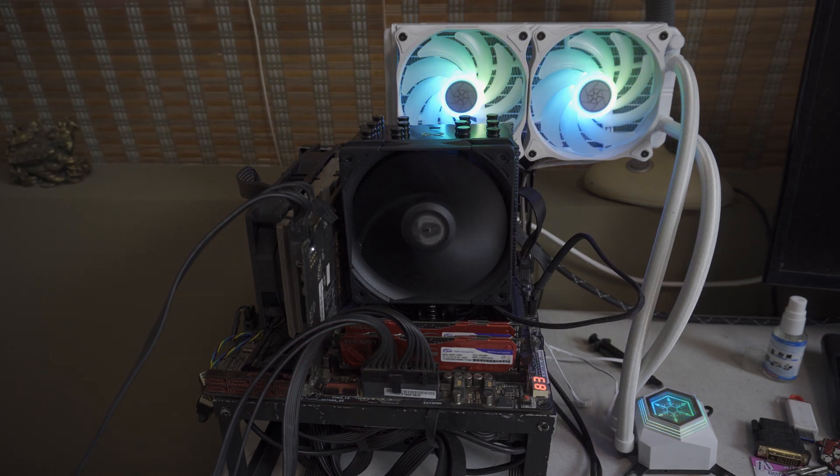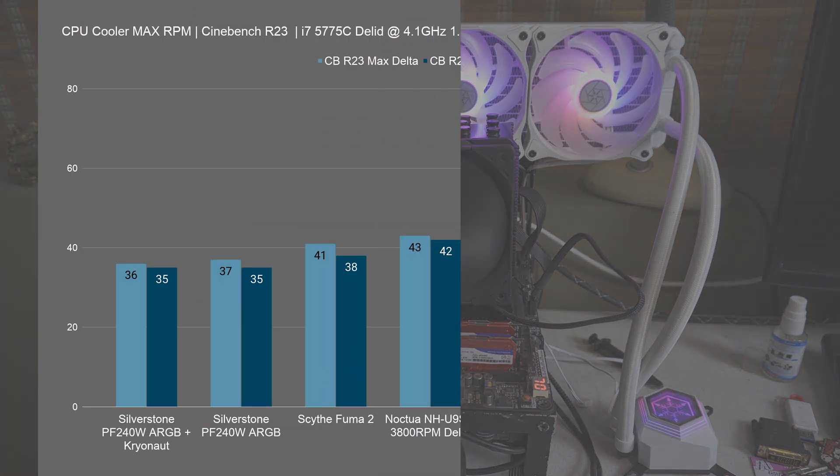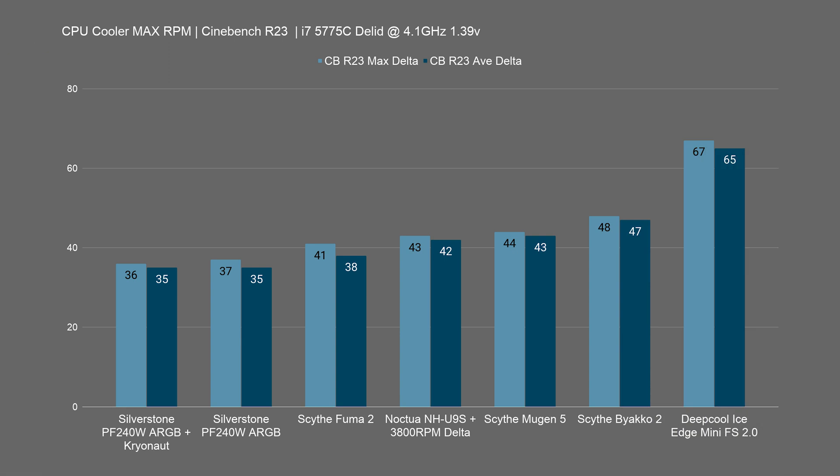Let's see the 4.1 GHz results. Looking at the Cinebench R23 results at maximum fan speed, the Scythe Mugen 5 is just trailing the Scythe Fuma 2 as well as the Noctua NH-U9S, which I've paired with a Delta 3,800 RPM fan that is ear-bleedingly loud. I think this is a pretty decent result — it's not a dual fan or dual tower cooler like the Fuma 2, yet it's only a few degrees behind, precisely about 3 degrees. That's not even that bad.